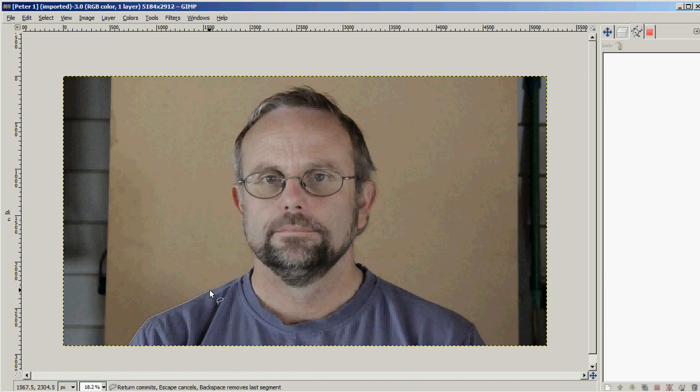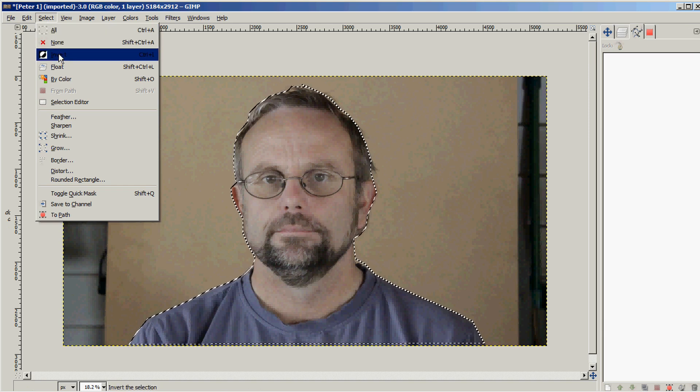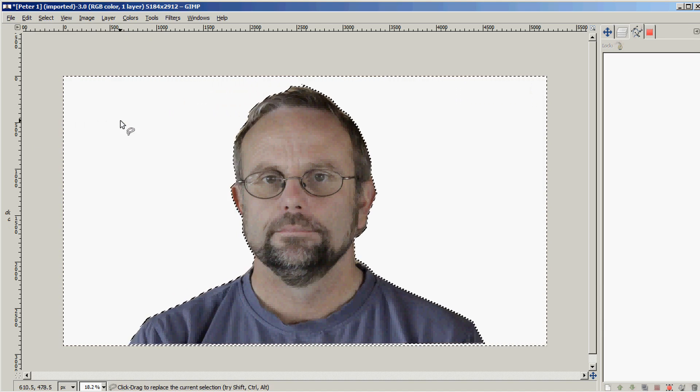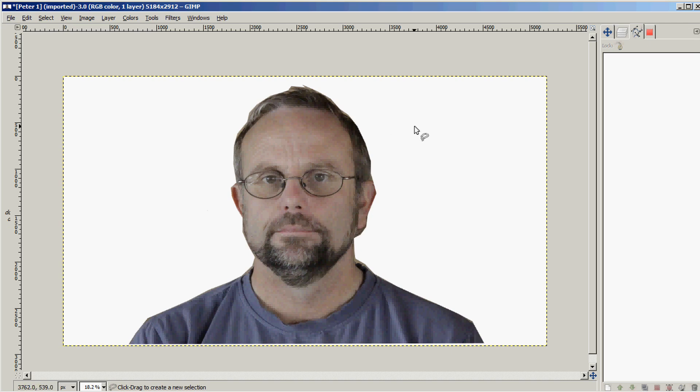I'm going to go to Selection Tools and select Free Select, and I start by cutting out the section of the photo that I want to engrave. I don't want to engrave the entire background — it'll take far too long. Once you get to the endpoint, click to close it up. Then go to Select and Invert, and by hitting the Delete key we'll change the background to white.